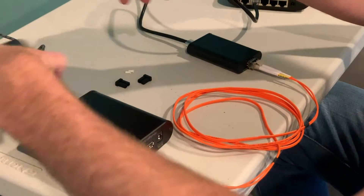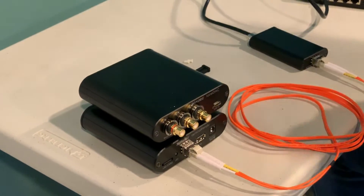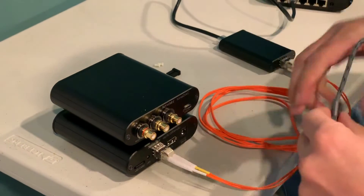The last thing you want to do is hook up your DAC. I've got the Sonori Tone DAC here, and you just connect that with USB.